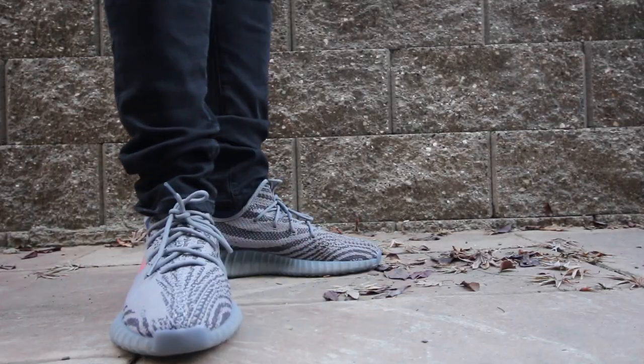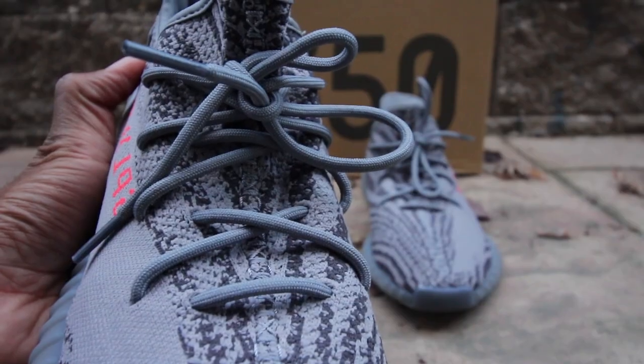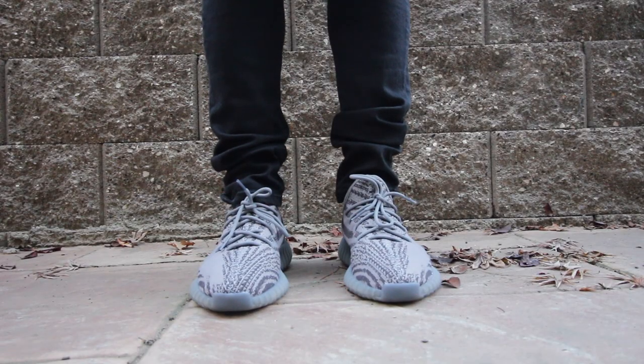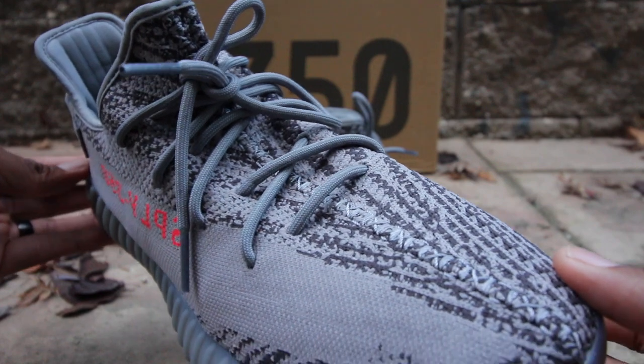The shoelaces also come in a rope-like fashion, and they are also in gray. In addition to that, notice that there's detailed stitching on the middle of the sneaker that penetrates all the way to the back of the sneaker as well.